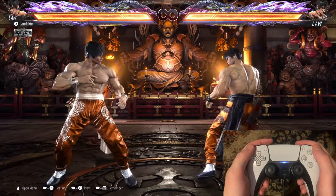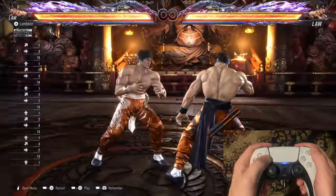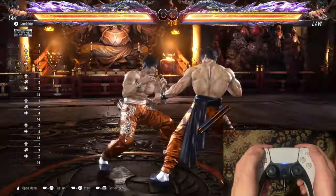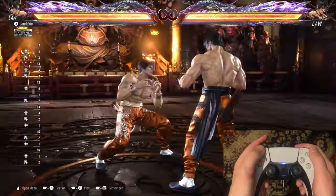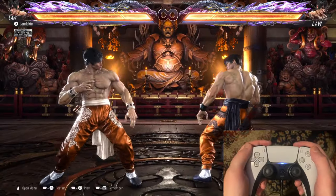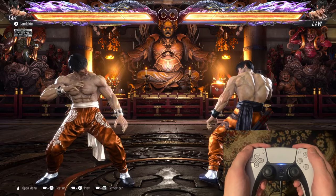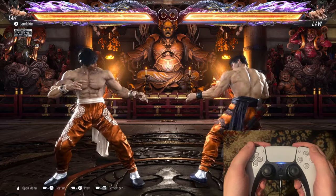The sidestep cancel that I usually do — if you look at my input here — it closely resembles the Korean backdash in the way that you cancel either your forward input or your back input into another backdash, basically. And this is, first of all, a faster way of backdashing and getting around the opponent. I'm going to show you some comparisons in a second illustrating that.